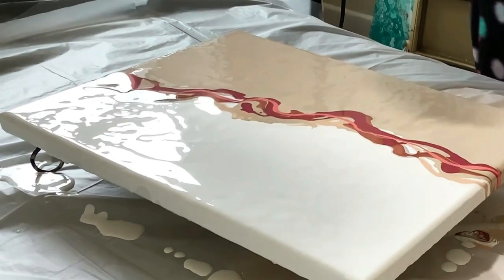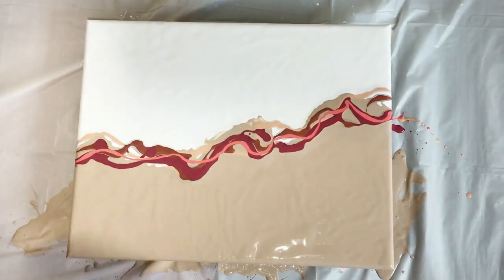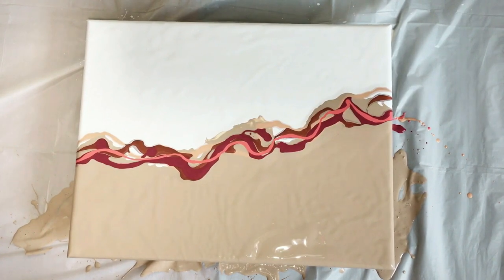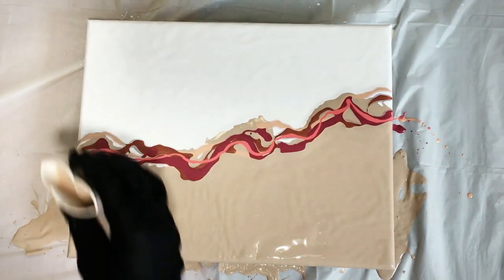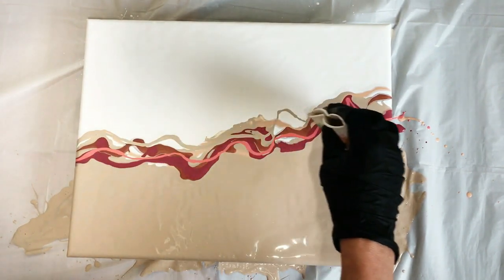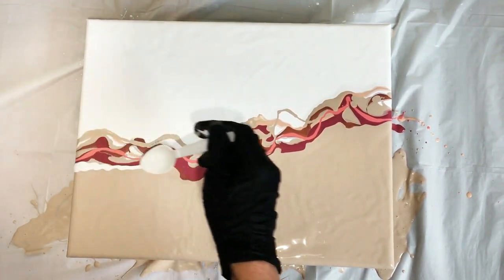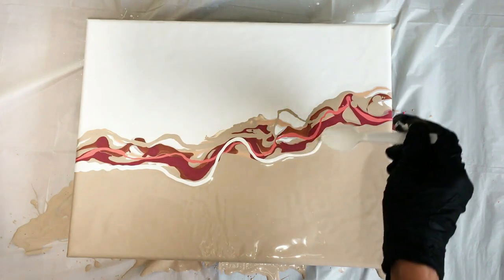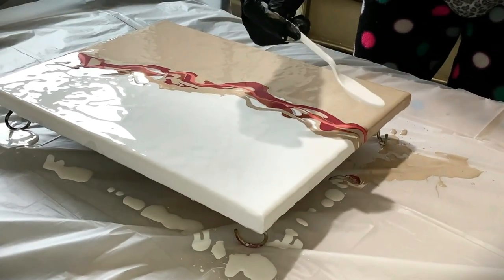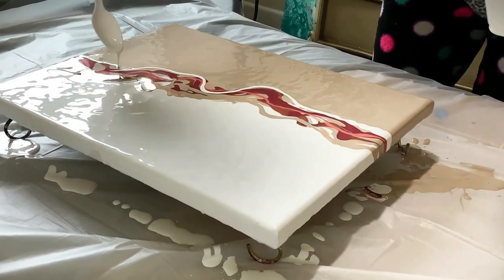I can't tell you what all these colors are because they've been sitting around and most are custom blended. There is a copper that I put down a few colors ago, likely straight out of the tube. The coral is a color I use a lot — it's a Folk Art color, I think it's called Fire Coral, though this version might have something else mixed in.